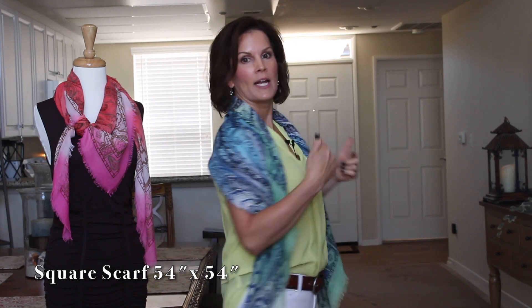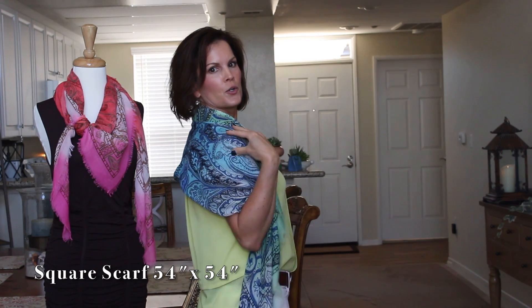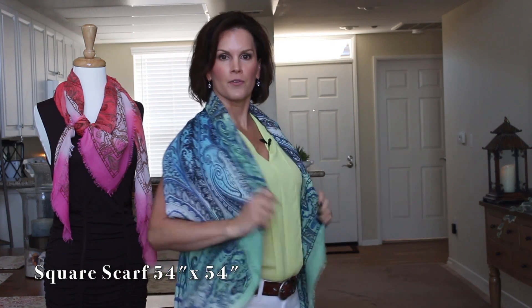The difference between this and the earlier triangle style is that the first one had the triangle pointing to the back, but this one is squared off in the back. If you just want a little coverage over your shoulders and arms, this is a great way to wear your square scarf.